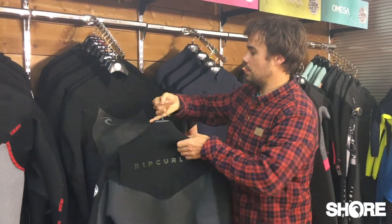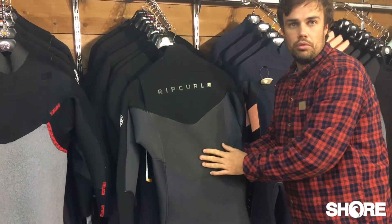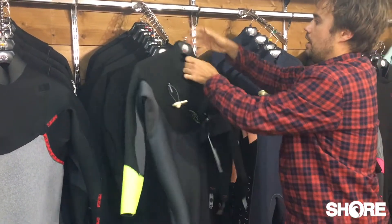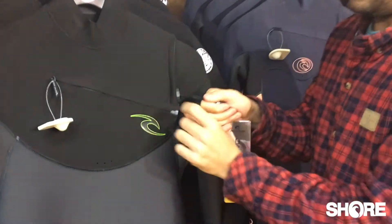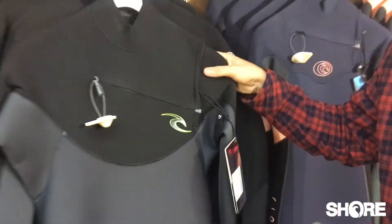There's a little bit of smooth skin on the back panel here, just to add a little bit more warmth through the core of the suit. There's also a nice feature where this opens up to give access to the shoulder — you can tighten that up to lock it down and make sure there's no flushing.